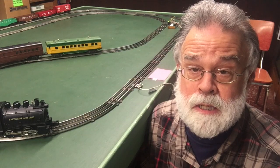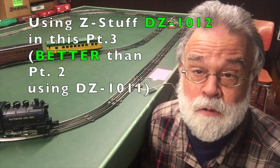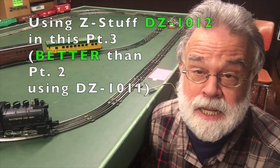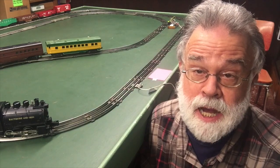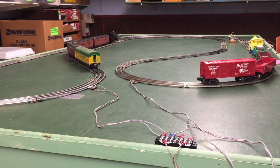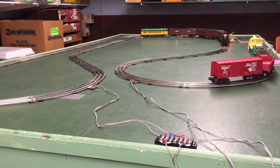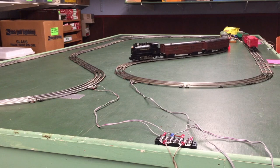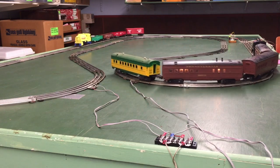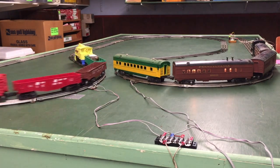This part three is a continuation of part two, the release from the rear method. The difference between part three and part two is we're now using a DZ-1012 block signal detector with the adjustable time delay instead of the DZ-1011 block signal detector with the fixed one-second time delay that we used in part two.